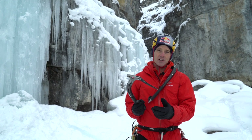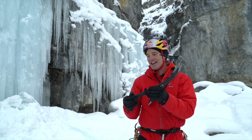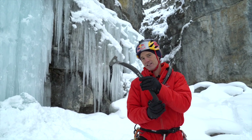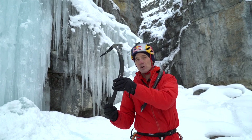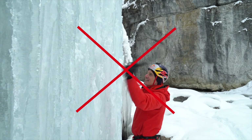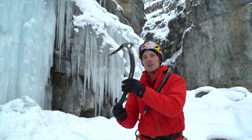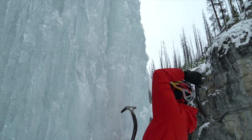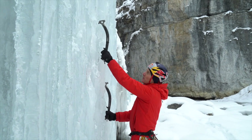How to swing an ice tool: the big idea is to get the ice tool rotating — that's what gives you power. If you push the ice tool at the ice, even if you're the world's strongest human, it is not going to go in. It's all about how fast the head of the tool is moving — that's where all the power comes from.